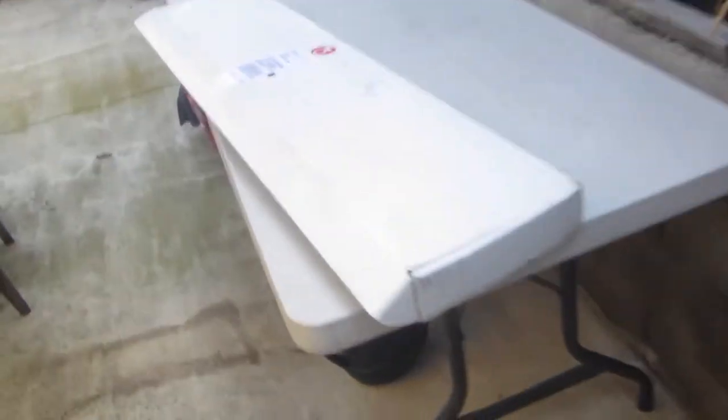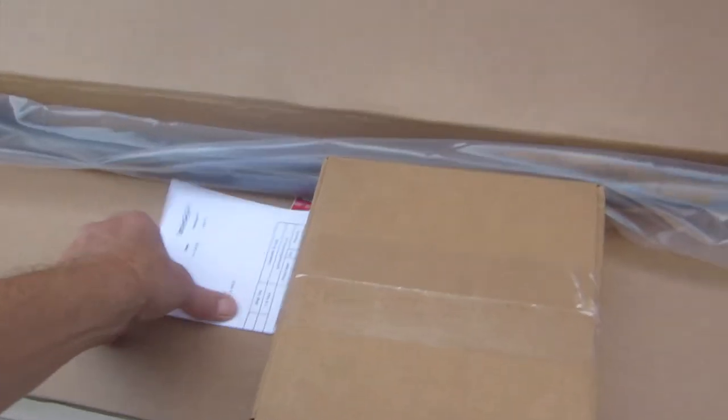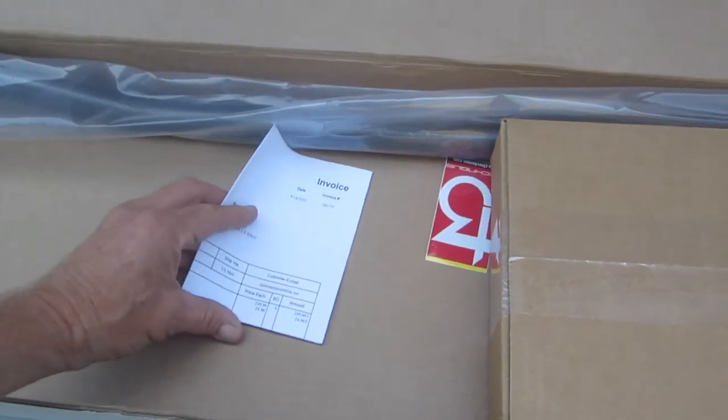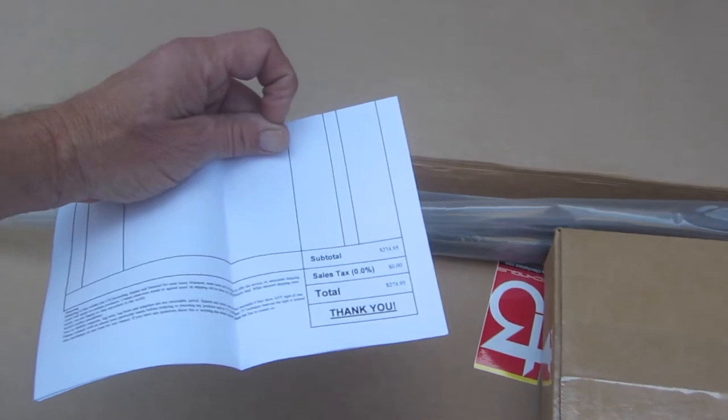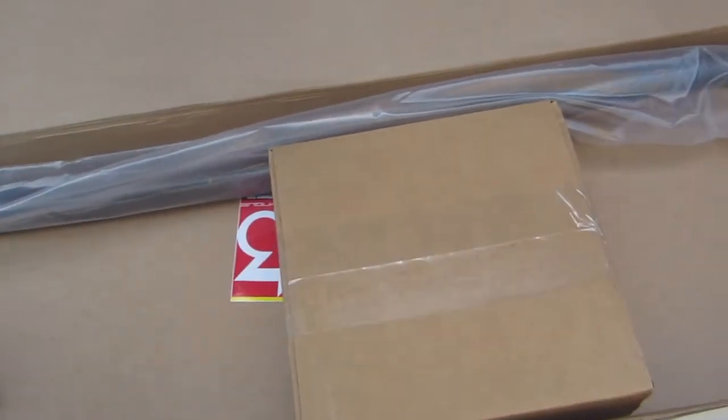Today we are pretty excited — we have purchased a T3 Techniques sway bar. Looks like we paid about $275 for it, delivered to our house. We have used their boots exclusively on our van.